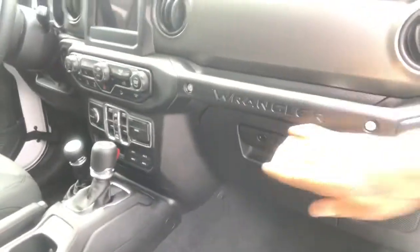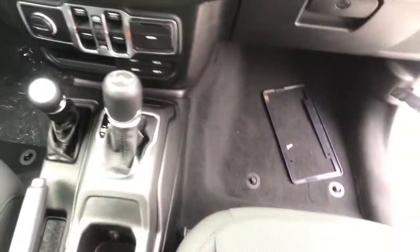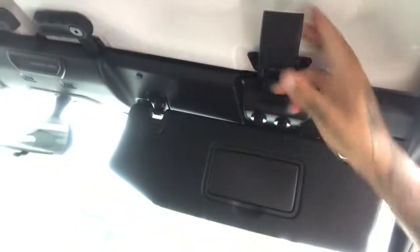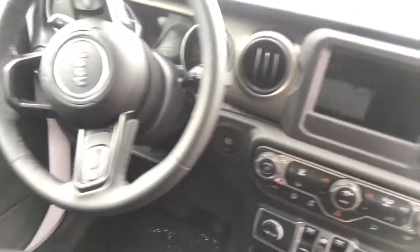Big Wrangler badge right there. Super dope how they got the old-school Jeep right there. Different drive modes right there, got your big touchscreen right there. Got your removable roof — of course you can take the top off the Jeep. Take these latches off and this whole top comes right off. Got your start-stop button.